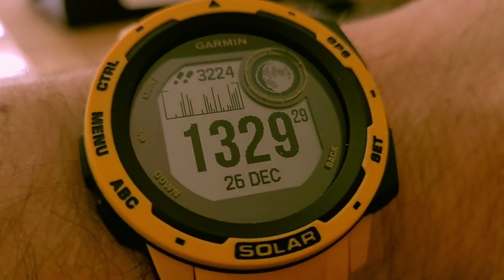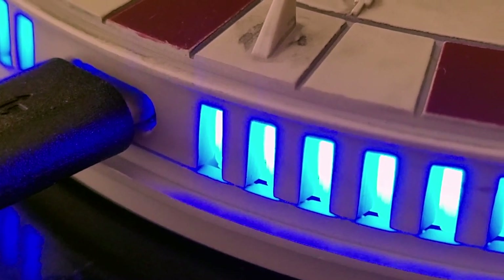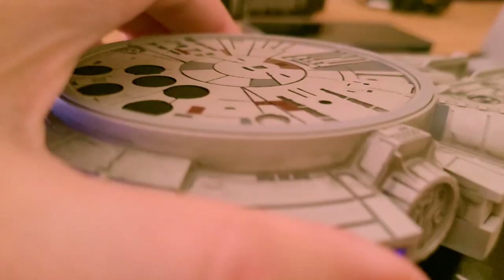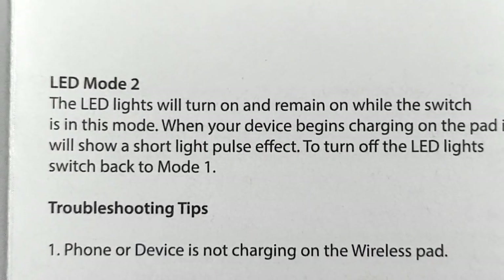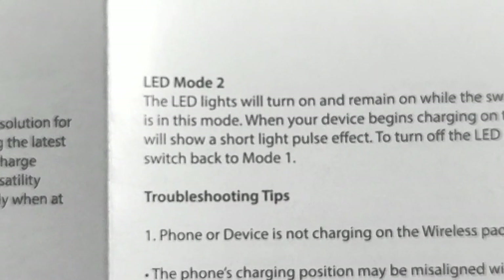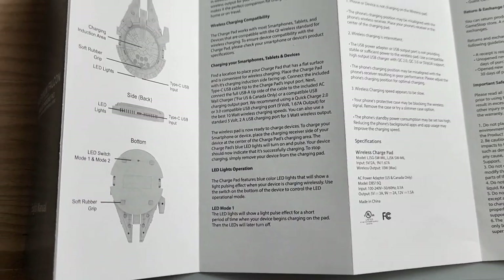Many minutes later — it's now 13:29. And those lights in the back have not turned off. They're not normal lights, they're thrusters. So this is also a night light. In addition to a wireless charging pad, when you put it into Mode 2, those lights stay on. LED Mode 2: the LED lights will turn on and remain on while the switch is in this mode. When your device begins charging on the pad, it will show a short light pulse effect. To turn off the LED lights, switch back to Mode 1. Literally a night light.